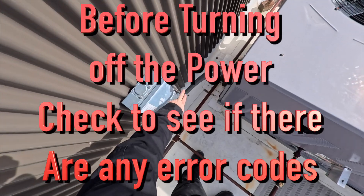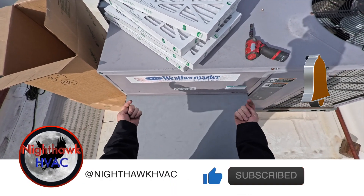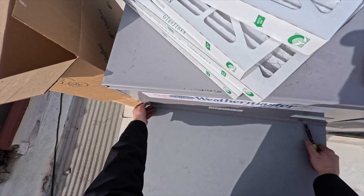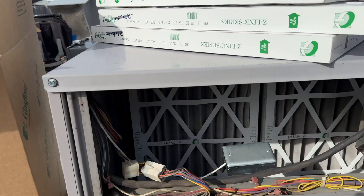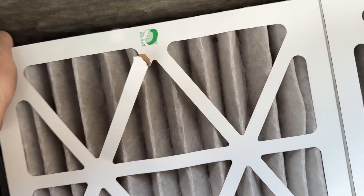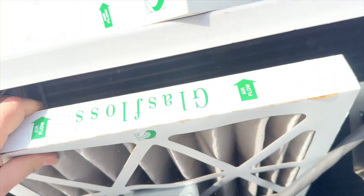First things first, turn the power off. I usually like to change the filters first. With these WeatherMaker systems, you want to pick up straight up on this panel and then pull it towards you. Sometimes you can't get to it, so you have to use a screwdriver to kind of get in there and pry it towards you. Inside here, you'll see a rail - push up on it and slide it out. Same thing with the second filter: push up and it pops out.